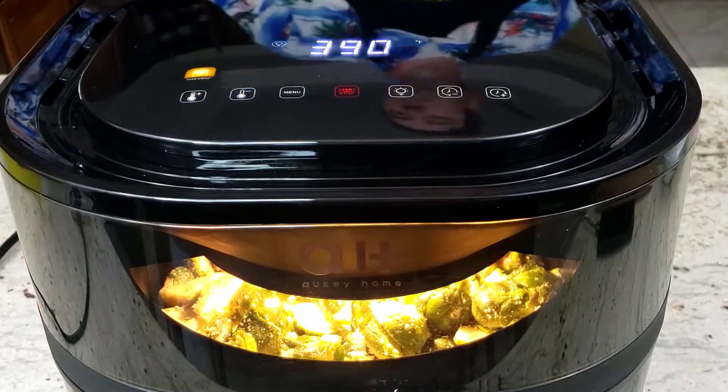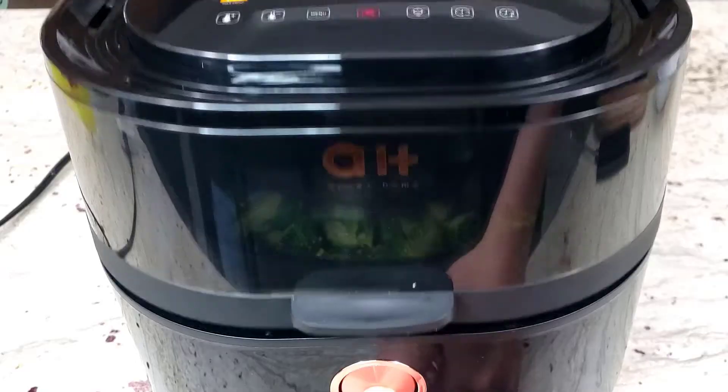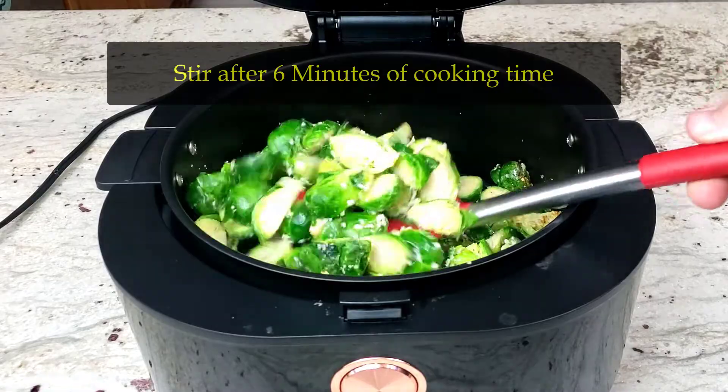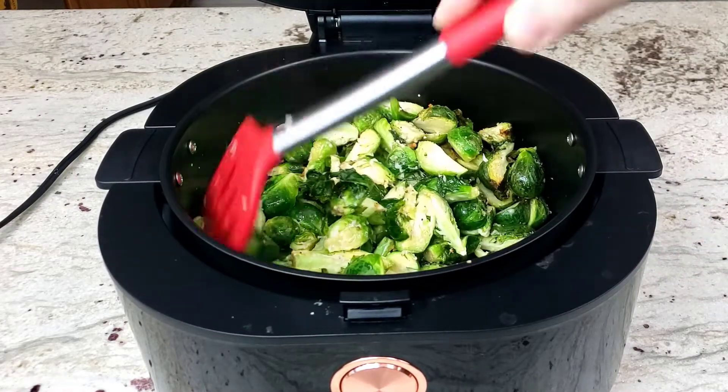While the brussels sprouts are cooking, chop up four or five slices of pre-cooked bacon. After six minutes have passed, stir the brussels sprouts. Then after 12 minutes have passed, stir the brussels sprouts again and add the bacon on top.